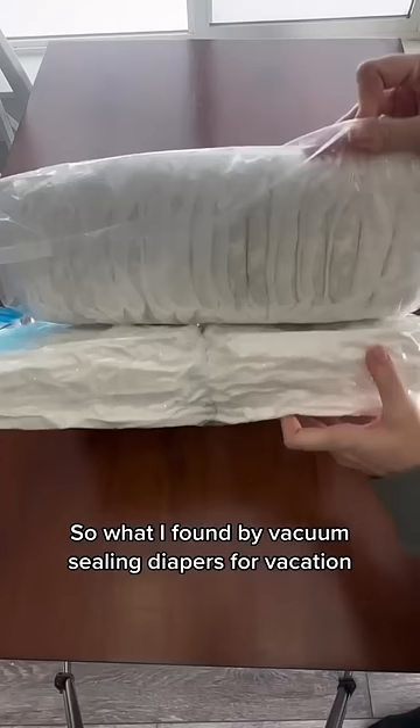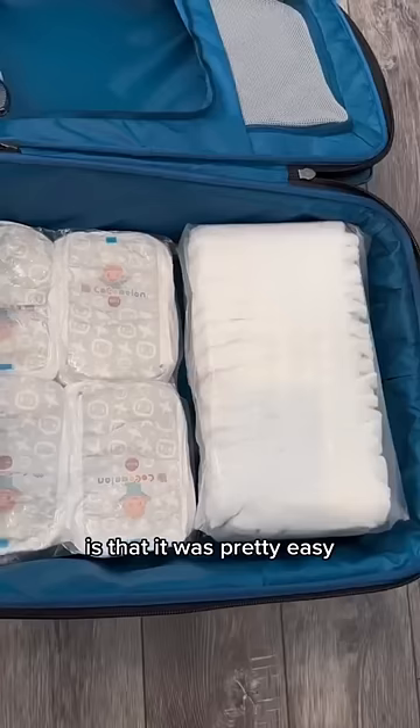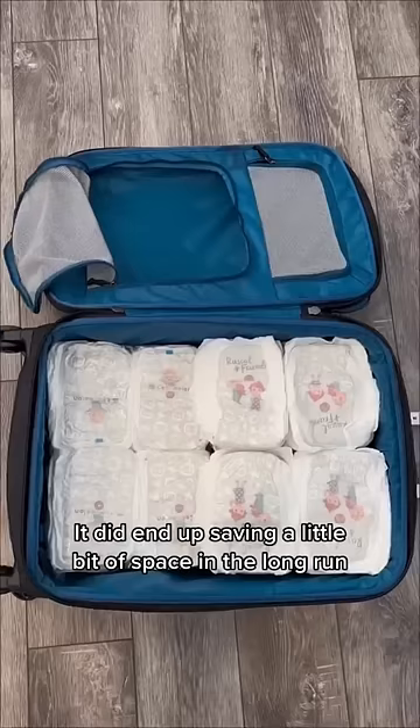What I found by vacuum sealing diapers for vacation is that it was pretty easy. It did end up saving a little bit of space in the long run, but honestly what I think I'm going to do is continue to use my hack that I found out to bring diapers for free on the plane.